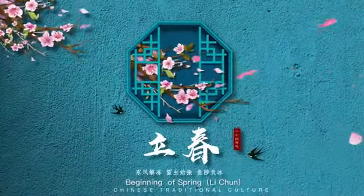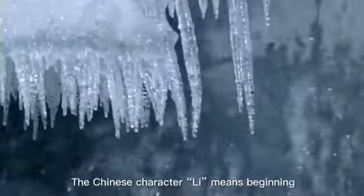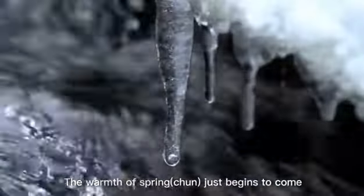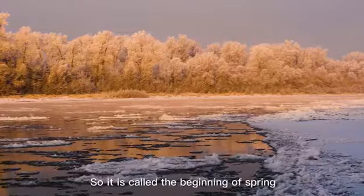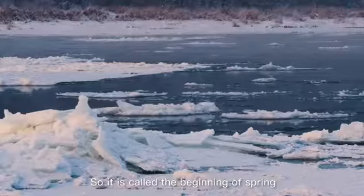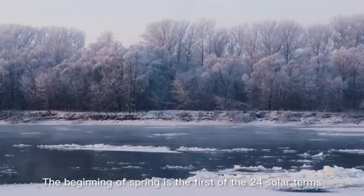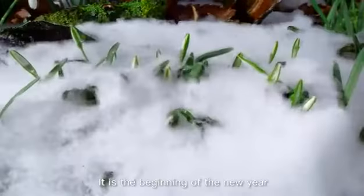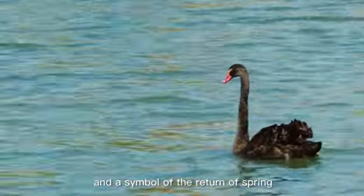Beginning of Spring. The Chinese character Li means beginning. The warmth of spring, Chuan, just begins to come, so it is called the beginning of spring. The beginning of spring is the first of the 24 solar terms. It is the beginning of the new year and a symbol of the return of spring.